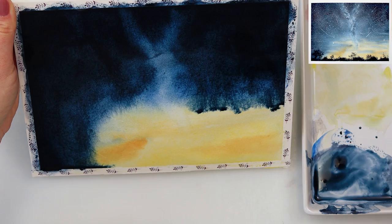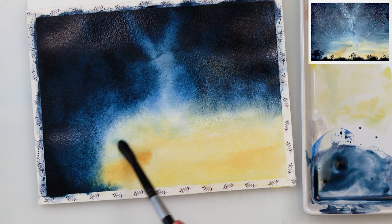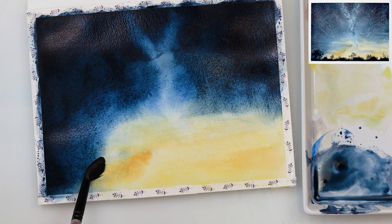Right now I'm adding a little indigo and I've tilted my paper because I want that color to bleed slightly into the yellow, as I mentioned earlier. Just be careful when it bleeds to not make any puddles — try to make it as even as possible.